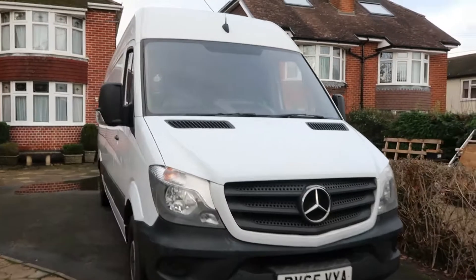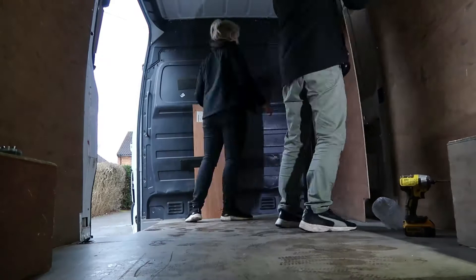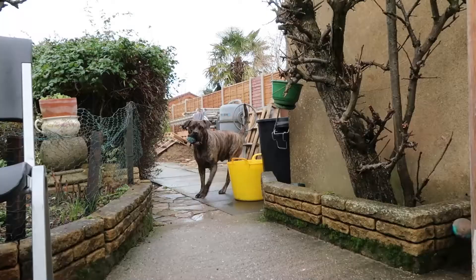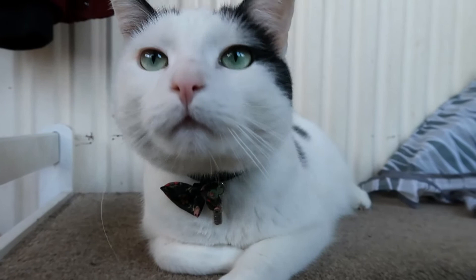Welcome to our channel. We are Wendy and Emil, a couple that lives in the UK and have recently bought a long wheel based Mercedes Sprinter van, which we are now converting into a small home for us and our pets Milo and Buddy. Our dream is to travel and go on new adventures together. This video is one of our van conversion videos.